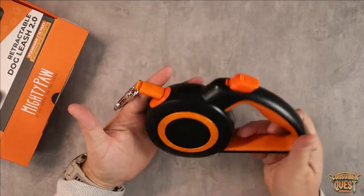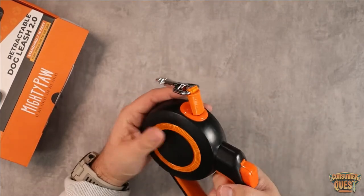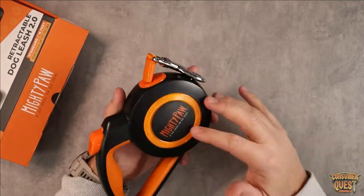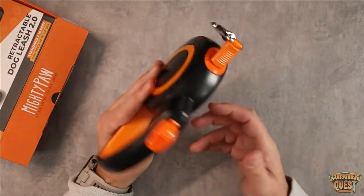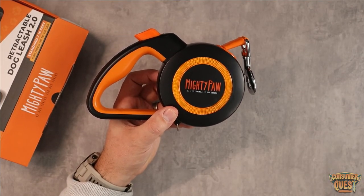It's got a nice rubberized grip on the inside that's ergonomically designed and it just looks pretty slick. If this is something you're looking for, please consider checking out the Mighty Paw. I hope this video was helpful and I'll see you in the next one.